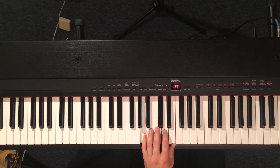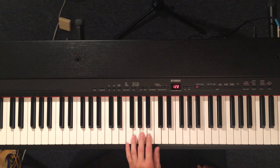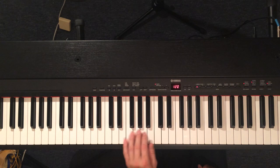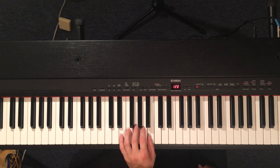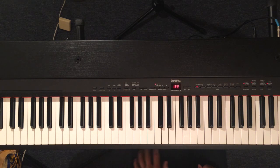The left hand is going to start on C and E. Most of this is just going to be thirds, so we're just playing C and E. Then A and C, F and A, G and B, and then back to A and C. So that's the left hand.